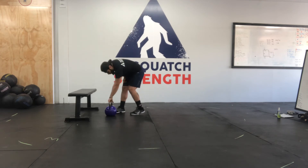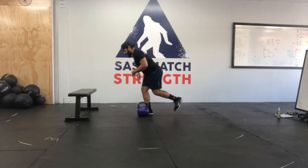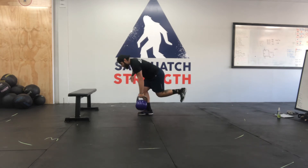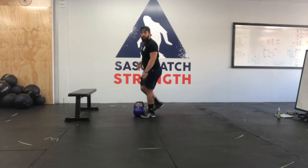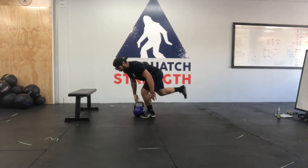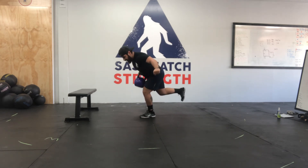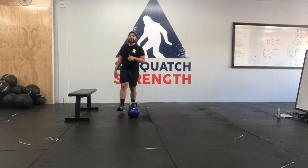We're going to superset that with a single leg row. Working on some stability, we're going to hinge down almost like a single leg deadlift. I'm going to curl that leg back so I'm maintaining tension, and then I'm just going to pull — nice and controlled. 5 on one side and then 5 on the other side. You should feel that hamstring and glute really load up. We're just going to go back and forth for 5 sets.